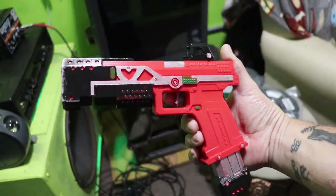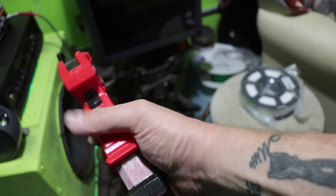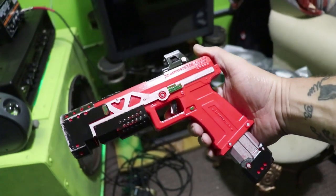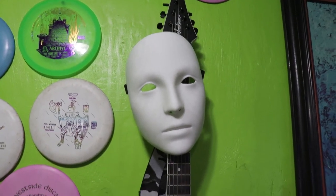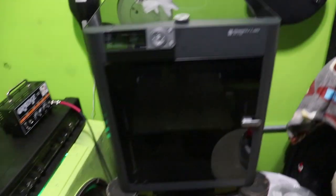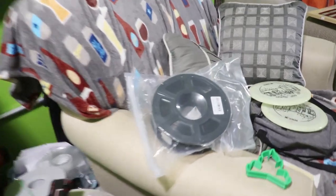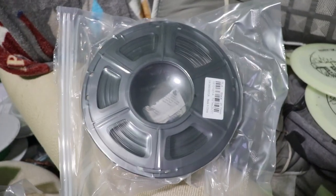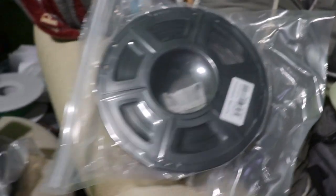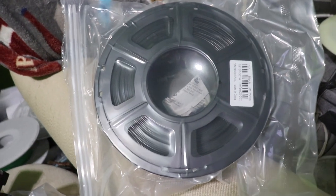Once again off of Apex Legends, this is the RE-45 — I printed it and painted it. Now we're going to build a Caustic mask. I've printed one other mask, and that's there. So we're going to build another one with the P1S. We got some cheap filament on Amazon — a 1000 gram roll. I got a black roll and a white roll, both rolls were 30 bucks altogether, so 15 bucks a piece. It's the cheapest stuff I could find — we're going to see how it prints.